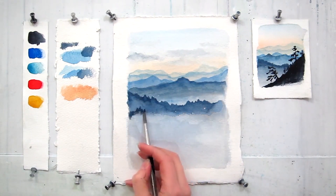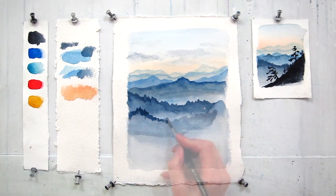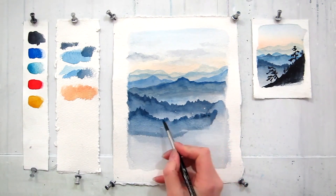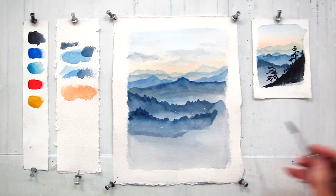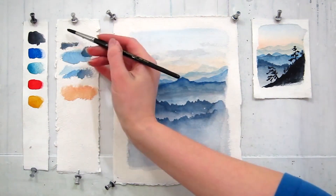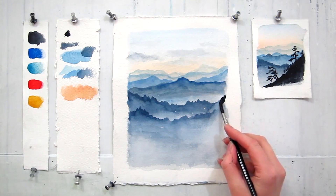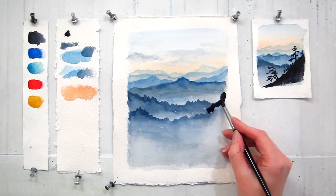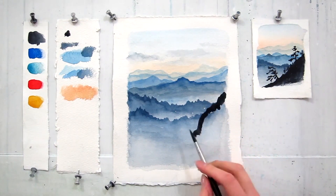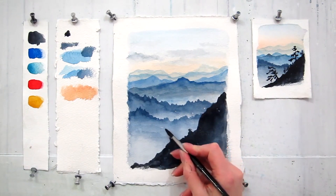We'll paint one more final layer of the mountains with the trees sticking out. In order to make those little peaks appear more visually attractive, while the layer is still wet, you can add intense color on the tops. For the very front layer of the mountains, I'm going to be using pure, undiluted paint. I will use my brush very freely and will create some rocks, maybe some grass as well.